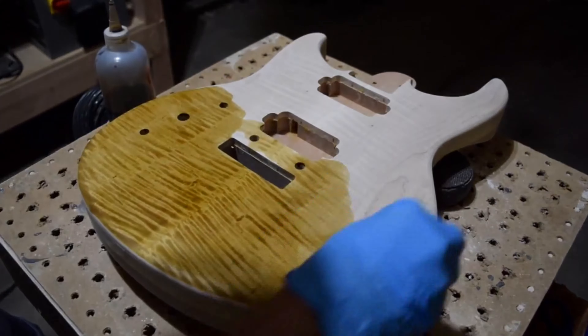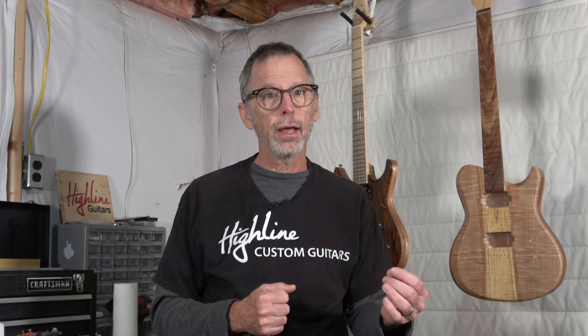And because the glue doesn't absorb stain or dye, it could result in a finish that's going to look splotchy. Or in the case of a figured wood, you're not going to be able to enhance or pop that figure the way you were hoping to with a dye or stain. So what can be done to improve the performance of dye or stain on veneer?